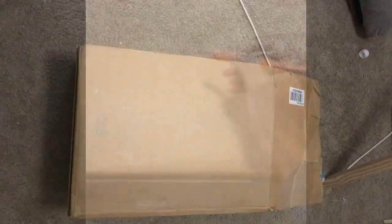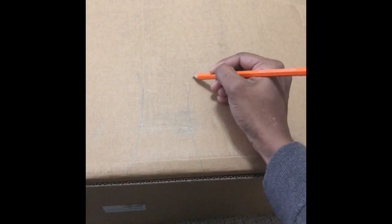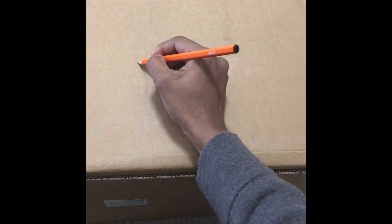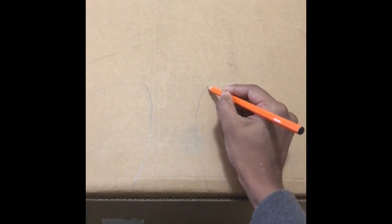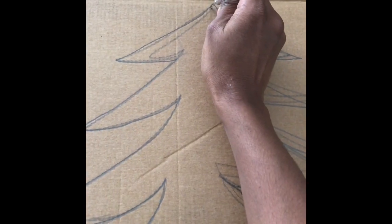Welcome to Craft Route. Let's make a 3D Christmas tree using an empty cardboard box. Draw the outline of the Christmas tree using a freehand or trace it, and cut it with the help of a craft knife.